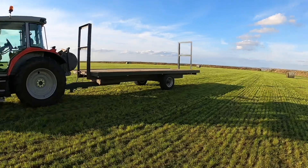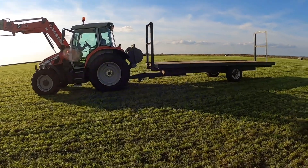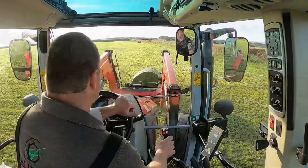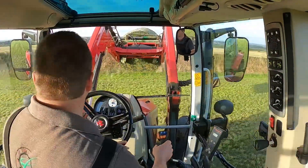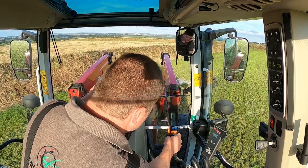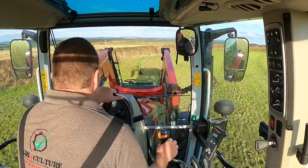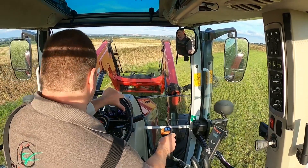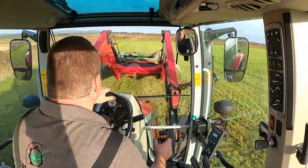Beautiful evening. We're getting loaded up. I've got the weight on the tractor — at least the bales are quite heavy so I thought I'd put it on. All looking good. Normally it's just as well to pick up one at a time, but most of the time when we're unloading them back at the stack ready for wrapping, I normally take them off two at a time.